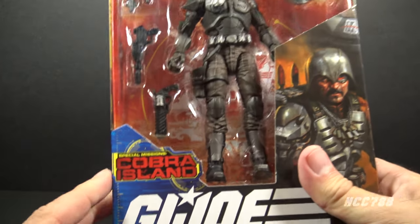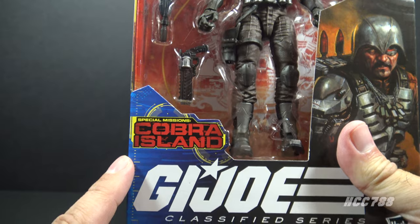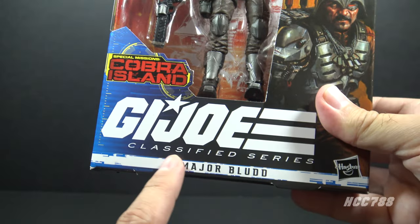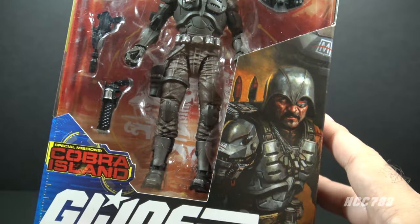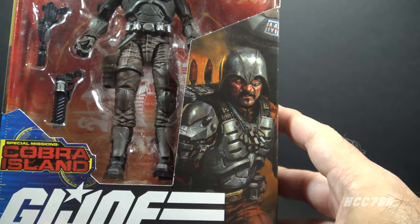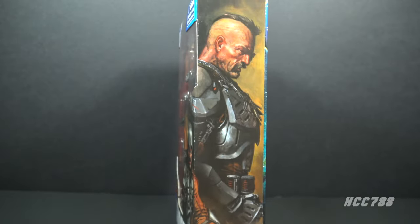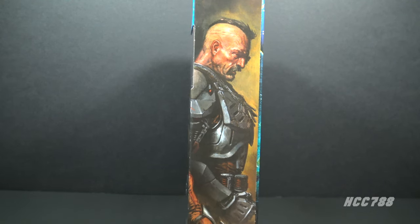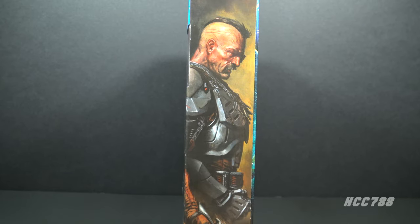Let's start by looking at the packaging. This is in the Special Missions Cobra Island subset, which was a Target exclusive. We have the GI Joe Classified Series logo, Major Blood, and then we have the box art. This Classified Series box art is a bit hit and miss, but this is a hit — it looks really nice. The art continues to the side and this is great, really beautiful. This is an awesome interpretation of the mysterious mercenary Major Blood.